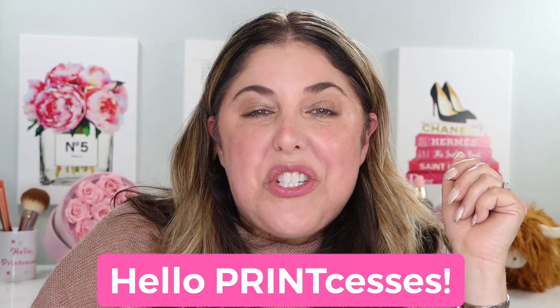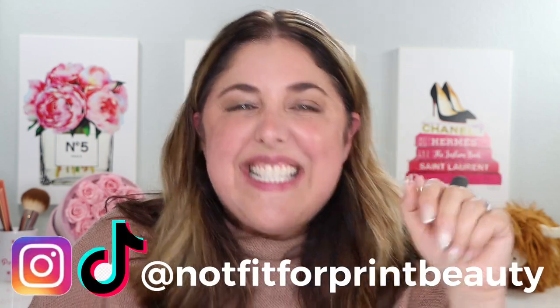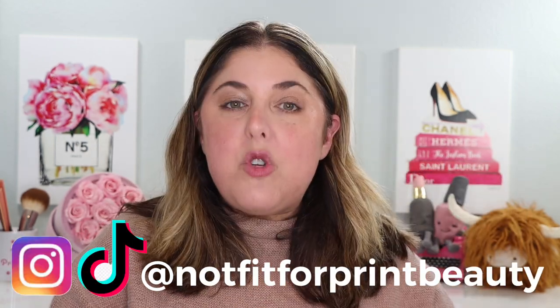Hello print-cesses and welcome back to Not Fit for Print Beauty with me, Rebecca. Today we have a brand new product from Jones Road and it's an interesting one.